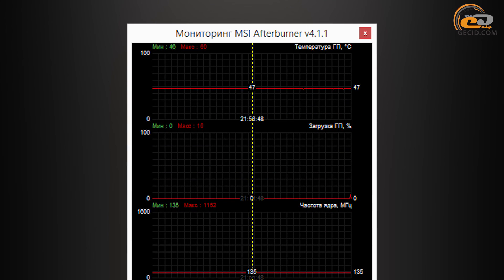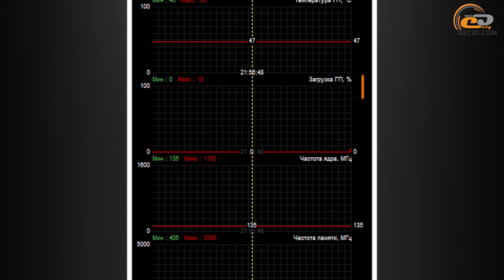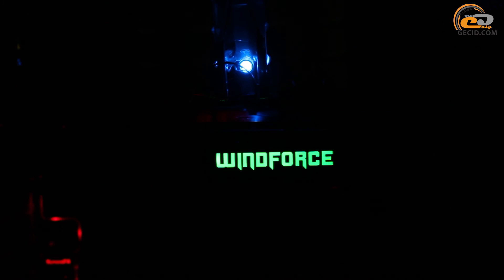In idle mode, the core and memory frequencies decreased and the temperature dropped to 47 degrees. In this state, the graphics card operation was absolutely silent due to the zero-dB semi-passive technology, which is useful for daily performance. The WindForce backlight indicator on the lateral side of the card lights up under load and flashes in different colors during operation. Solid lateral backlights are switched on when the cooler is in passive mode.